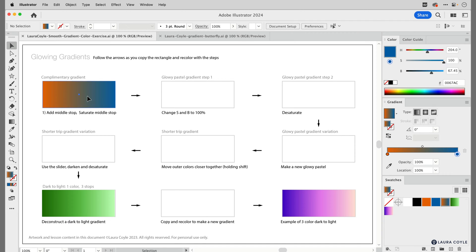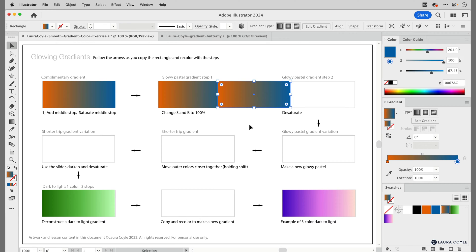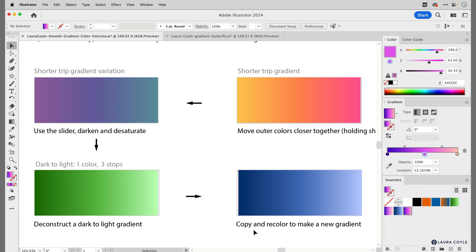We're going to take this gradient rectangle and make a change to it, then copy it and move it to the next space, make another change, then copy and move to the next and so on. With each step we'll learn something about making smooth color transitions and a little about the recolor artwork feature. You may see a bit of banding in the gradients due to video resolution or your screen — things I don't have control over — but the gradients in this exercise file are smooth on a good quality monitor.